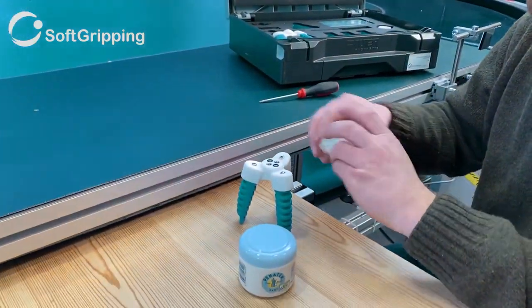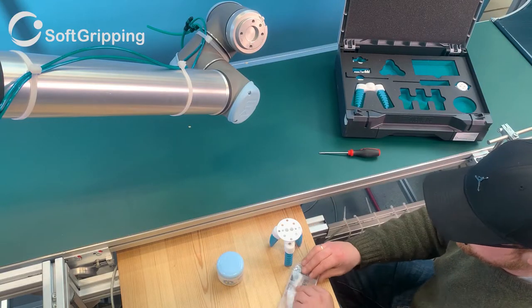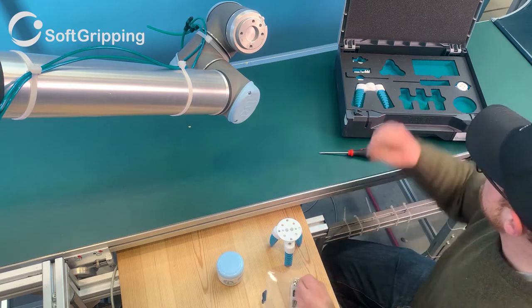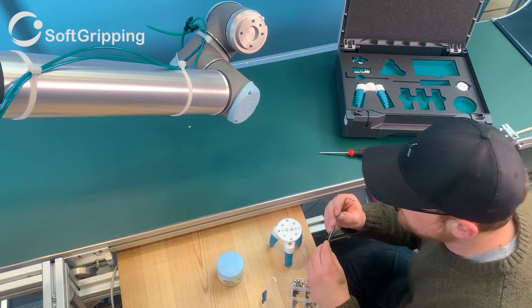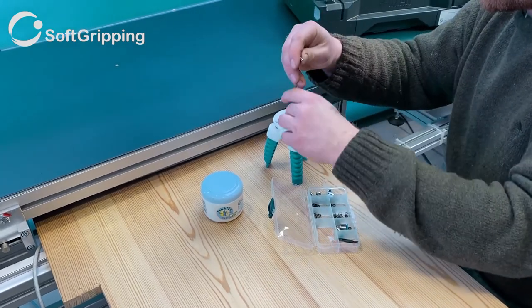So it's time for one of the flange adapters that will be connected to the gripper and the robot. Choose the one that fits your robot. You will find the right one by comparing the mounting holes of your robot with that of the adapter.